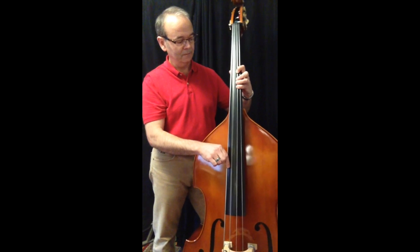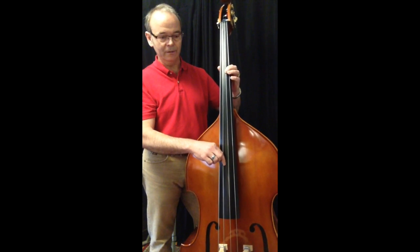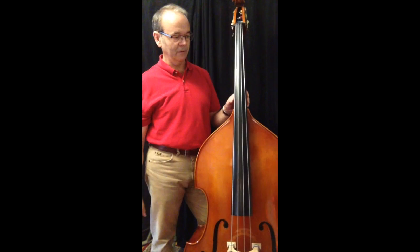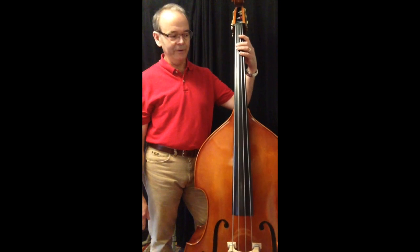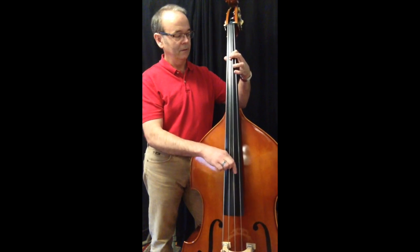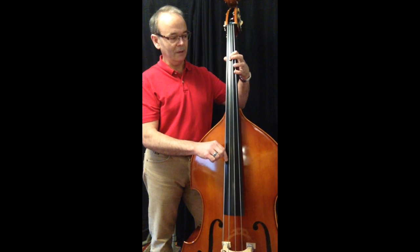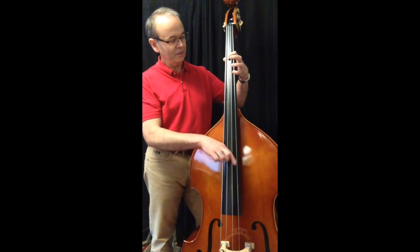Check your tone. A, A flat, G. And you can do that on the other two strings as well. So look at those and try to learn and memorize every note. Where's C? An octave up from C is over here — I already looked at that. So make a game out of it.